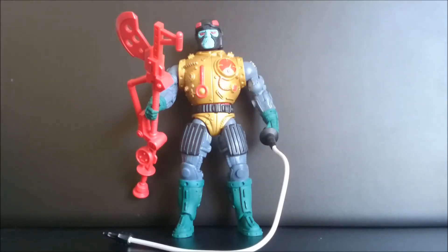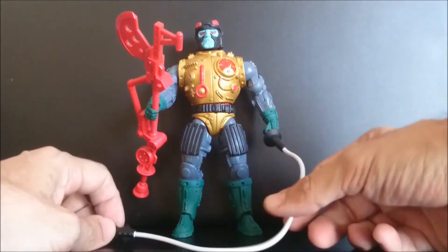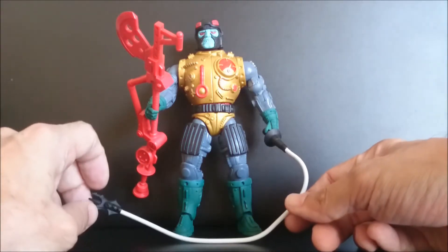Class Attack from Master of the Universe Classics — he is an amazing figure, made by the Four Horsemen and from Mattel.